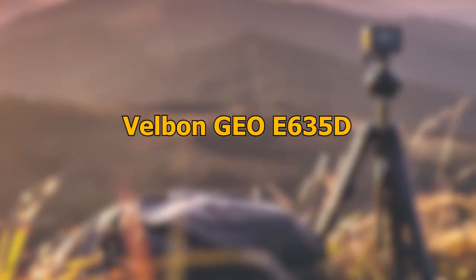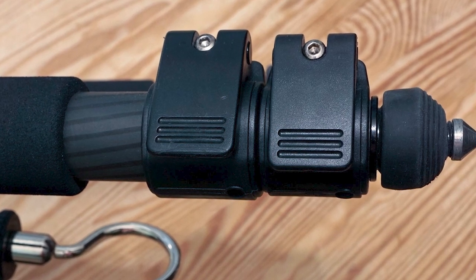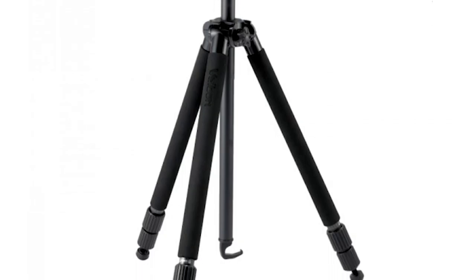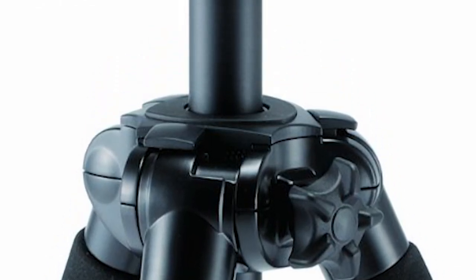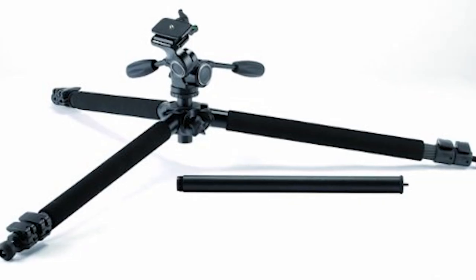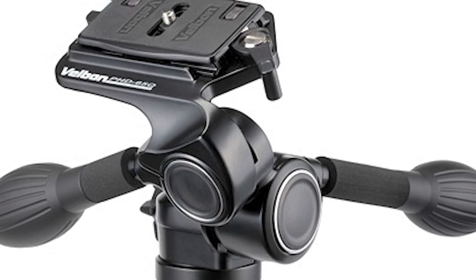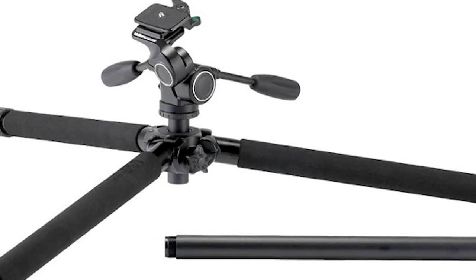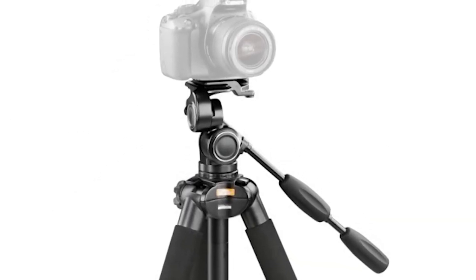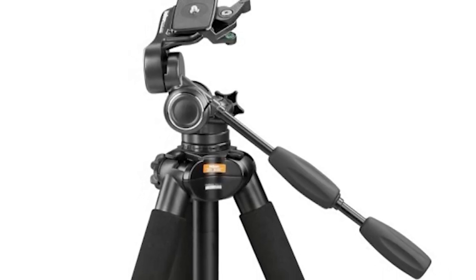Number 5: Velbon Geo E635D. The next carbon fiber tripod is from Velbon International Corporation, a major pioneer in innovative tripod stands for 60 years and counting. The Velbon Geo E635D weighs 3.59 pounds and can support up to 22 pounds of load. The legs are constructed with carbon fiber and basalt composite materials, providing exceptional protection from extreme weather conditions and bending under increased load. The use of magnesium alloy for the body keeps the mount incredibly lightweight. It also features an adjustable two-way foot.